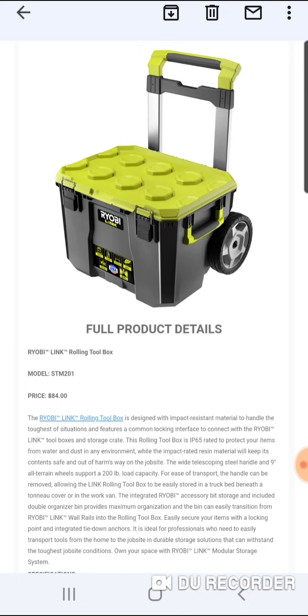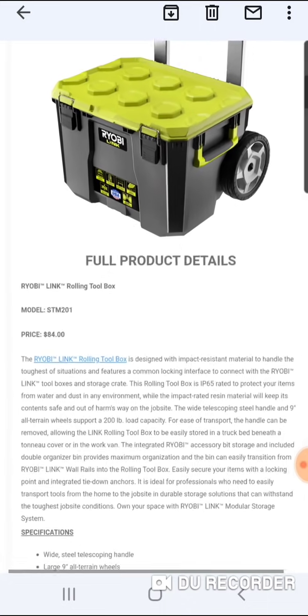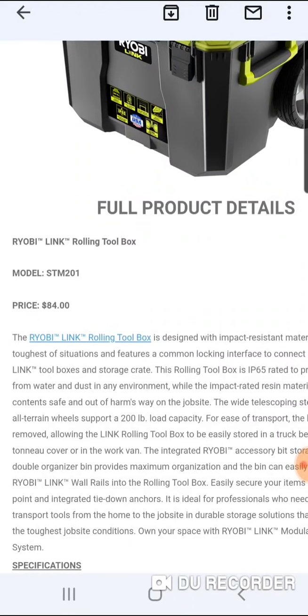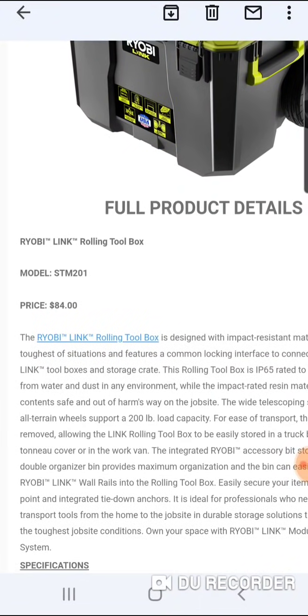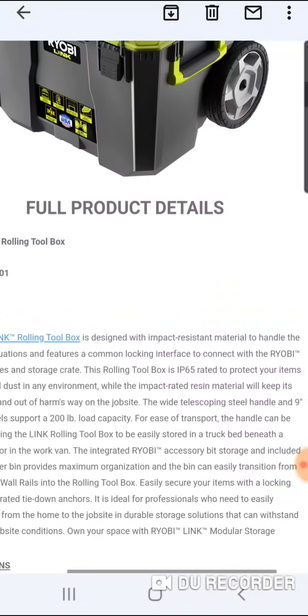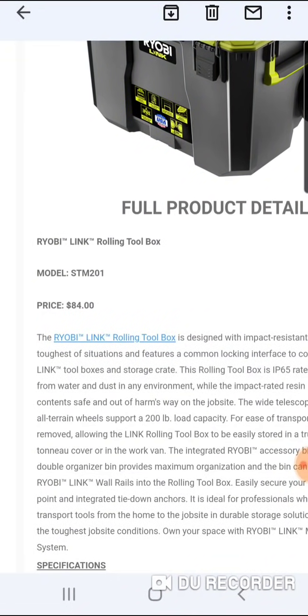With the rolling box, it doesn't make too much sense to put a handle on top. It has a wide telescoping steel handle and 9-inch all-terrain wheels. So we're talking bigger than really anyone out there — Milwaukee I believe is 8 inches, the Tough System 2.0 is 7 inches. Ryobi coming in at 9 inches, supporting a 200-pound load capacity. For ease of transport, the handle can be removed as well, just like the DeWalt, allowing the Link rolling toolbox to be easily stored in a truck bed beneath a cover or in the work van.